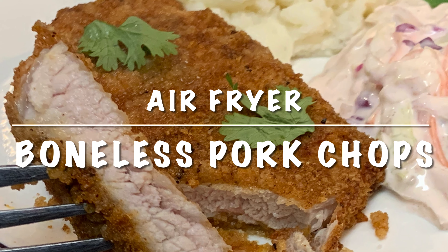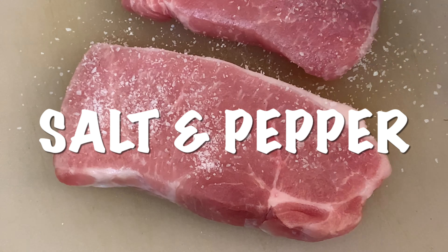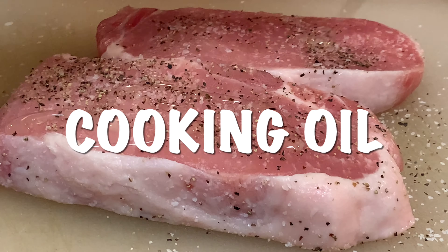Tonight I'm going to show you how to make boneless pork chops in your air fryer. Start by taking your chops and seasoning both sides with salt and black pepper, hit it with a little oil and rub it in.